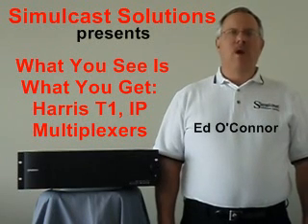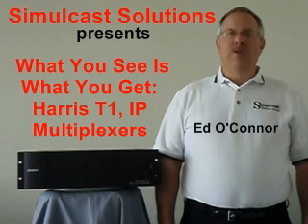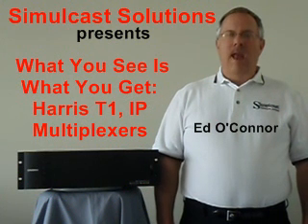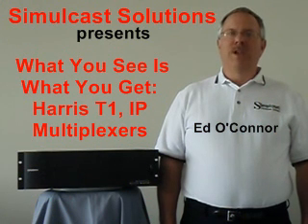Hello, I'm Ed O'Connor, President of Simulcast Solutions, and welcome to 'What You See is What You Get' on the Harris T1 and IP multiplexers. Model number designations are ACS163 and NX300 for NetExpress. We'll also focus on Syncrocast, Harris' automatic GPS-aligned audio delay, in this session.